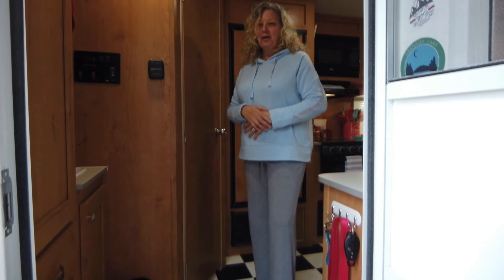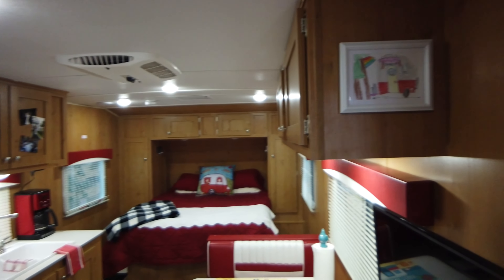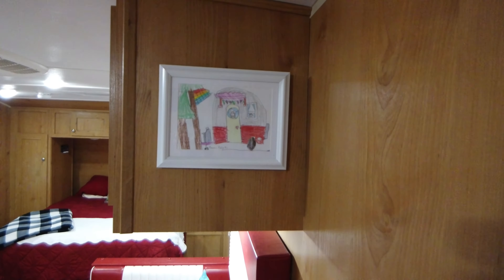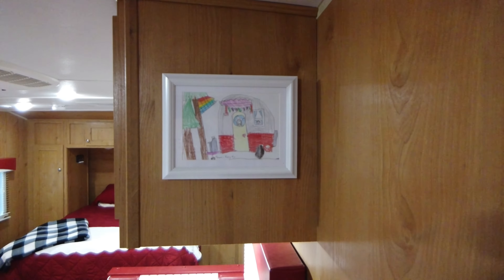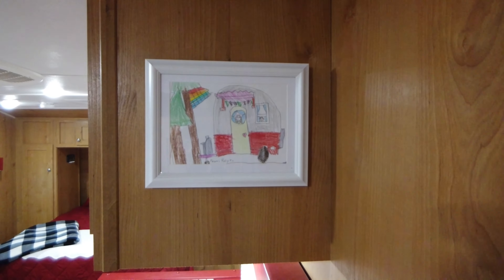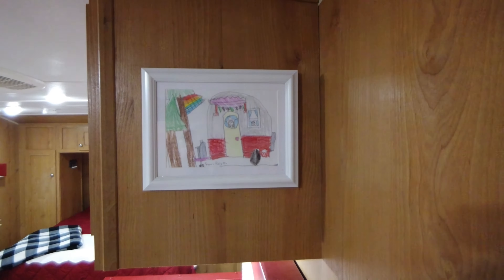We've got some 'Trailer Trash' décor — when I ordered it I thought it was going to be much bigger, but it's still cute. We also have artwork that our granddaughter drew for us hanging on the wall. She colored it all in — it shows Grammy in the doorway and hungry Poppy at the dinette. She went home after seeing the camper for the first time and drew that beautiful piece of art for us.